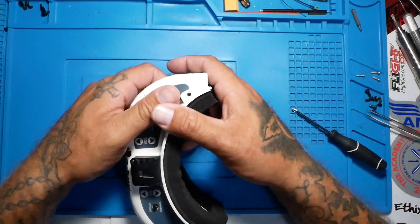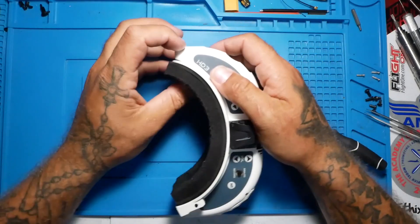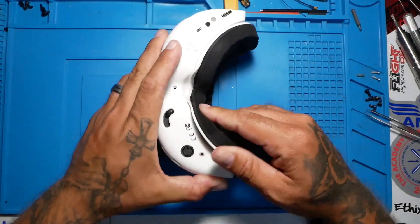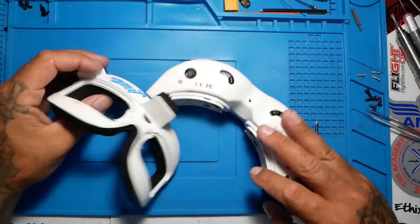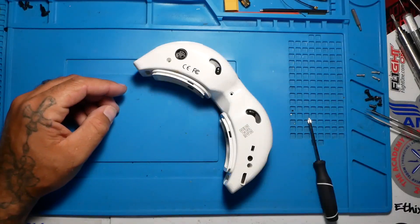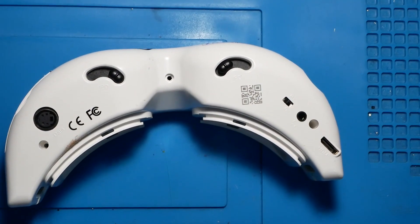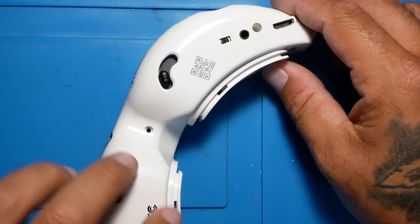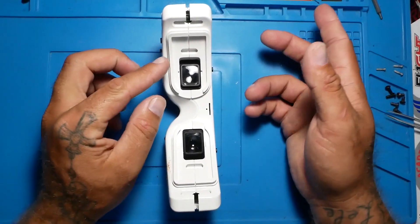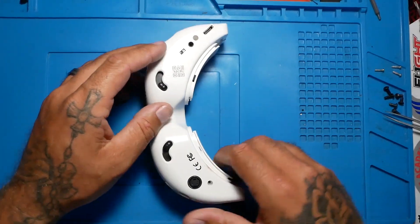Now you should have those three screws out. The very next thing we are going to do is pop this off. Don't let this scare you — just work one side and then work the other side nice and easy. Take your time. We are going to pop that off and you should now look like this. Set this aside because we don't need it right now. Do not go crazy — take your time and crack this open. We want to lay it flat whether you're going down or up, and then separate.